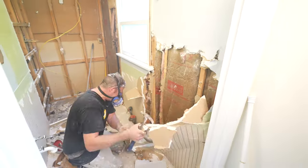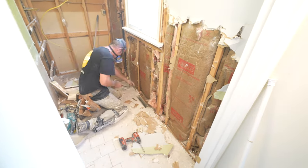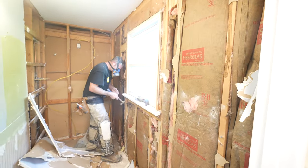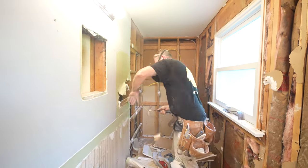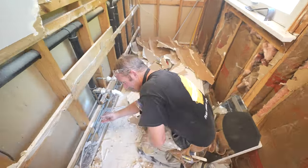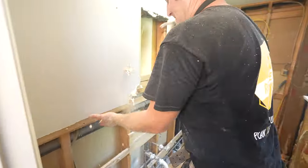On most bathroom remodels, I really recommend you just take everything down to the studs — remove all that drywall. A lot of times you might have wallpaper or a lot of different accessories attached, and it just takes a lot more time to finish that drywall than it is to put new drywall in. Plus, you'll be able to inspect all of your plumbing and all of your electrical before you put thousands of dollars over top of it.